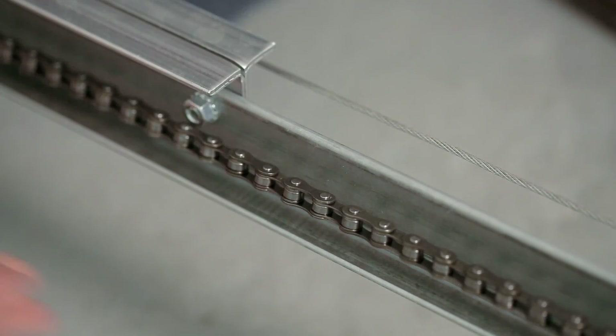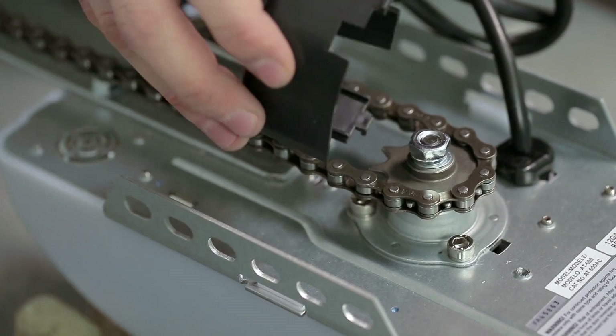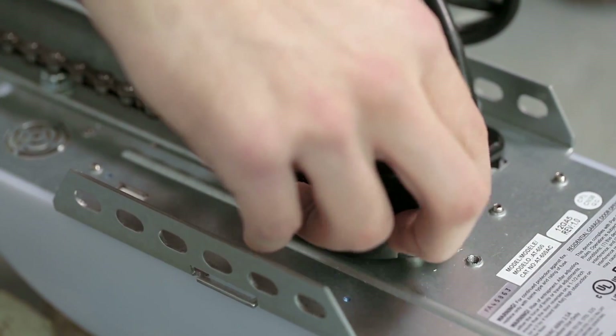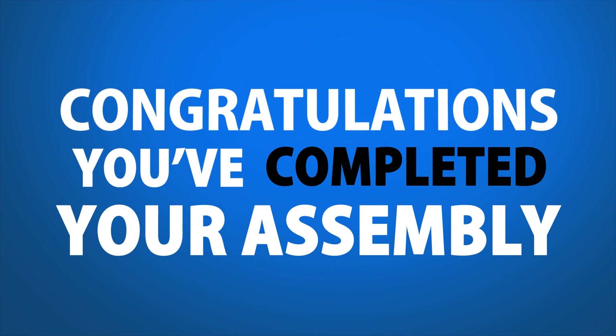Step 8. Place the chain — it should be approximately half of an inch above the base of the rail. Step 9. Attach the sprocket cover by slightly squeezing the cover and inserting the tabs into the slots on the motor unit. Congratulations! You've completed your assembly. Your garage door opener is now ready to be installed.